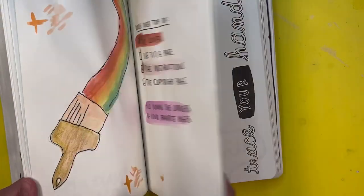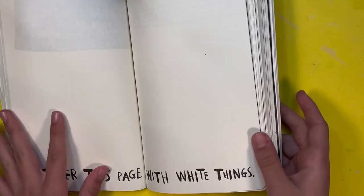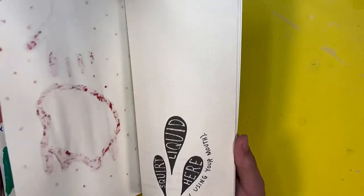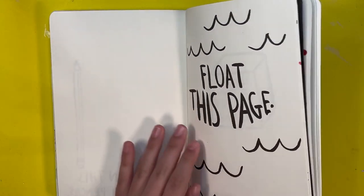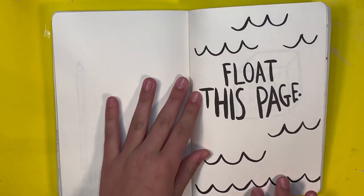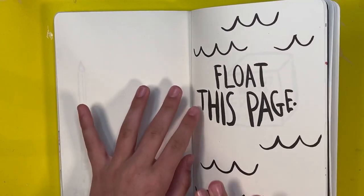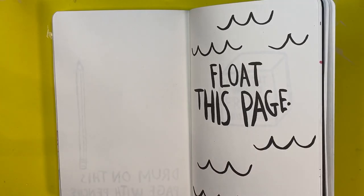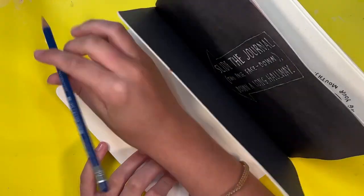Let's get started. As you can see, there are a lot of pages I have not done yet, but I'm just gonna keep going with the punches. The first page I'm gonna do is called 'Float This Page.' I think what this meant is that you put it in water to float, but I don't really have the energy to do that right now, so I'm just going to do it as a little sea-themed page. I'm preparing my hands to draw and I'm gonna start with the illustration first.